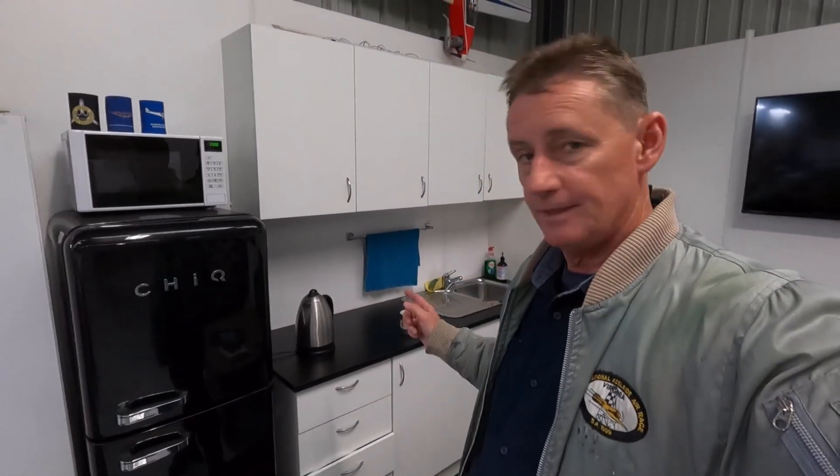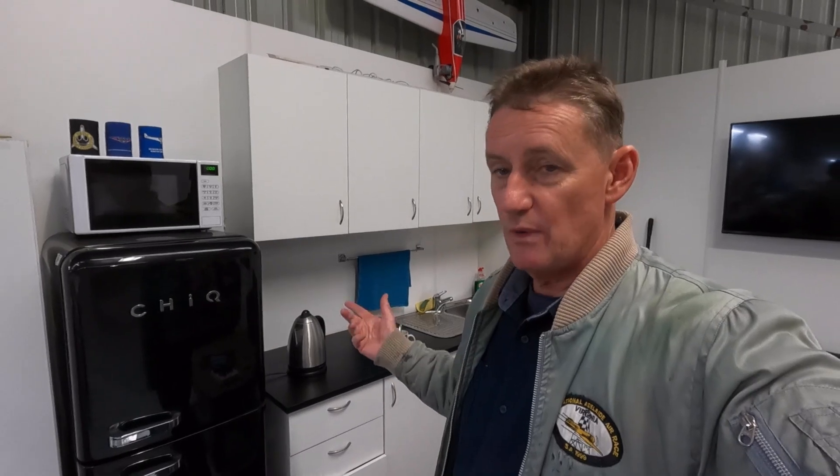All right guys, welcome back — another video on the Sopwith Camel. Got the kettle on; who knows where we're going to end up this week. Watch along, we'll build the Camel and see where we end up. Thanks for watching.